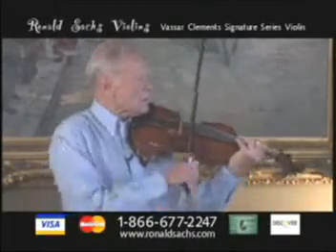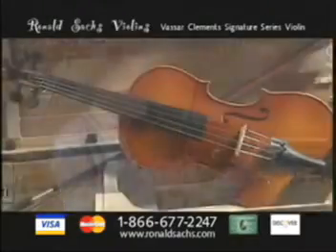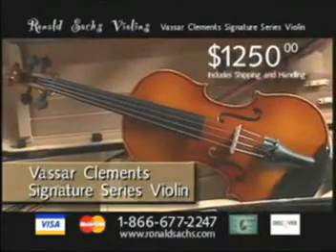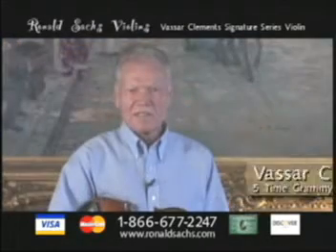Hello, I'm Vassar Clements, and a friend of mine, Ronald Sachs, made this fiddle as a signature fiddle for me. It's got a deep sound, a deep dark sound, which I love myself, and I wanted it as close to the one I had.